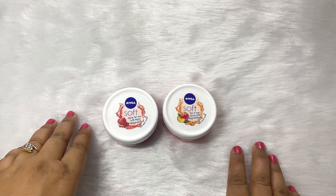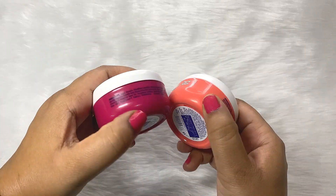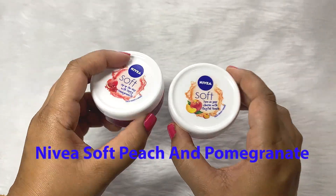Hello friends, welcome to my channel and welcome to today's video. I hope you all are doing great. You can see that I have these two cute tubs of Nivea. This is the Nivea Soft Creme and these are two latest launches from Nivea.